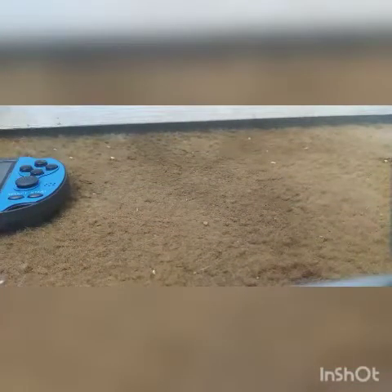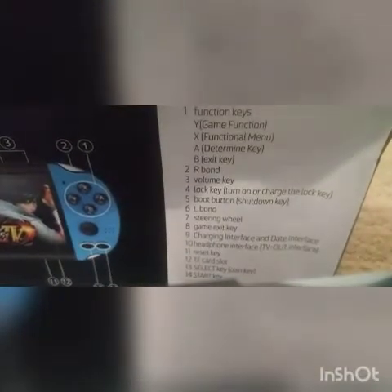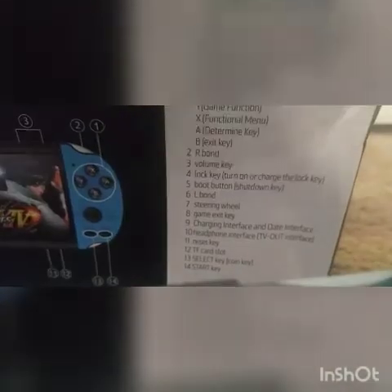So in the box we've got the user's manual. We've got some pretty crappy earbuds — not gonna waste my time on those. The box came pretty crumbled and everything, and that's about it for the box. You can just look at it, take a couple looks. You can see every side. You can see on the back — it shows stuff that it can do.